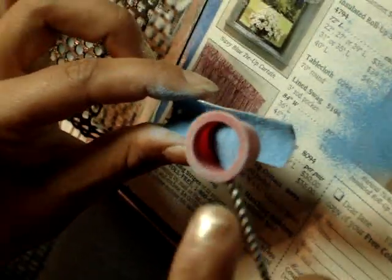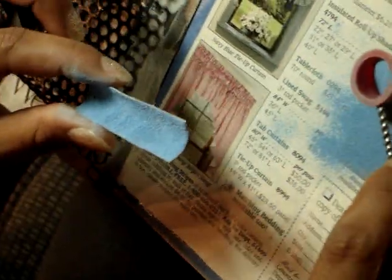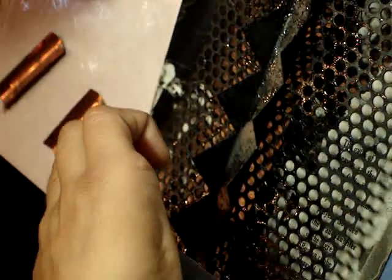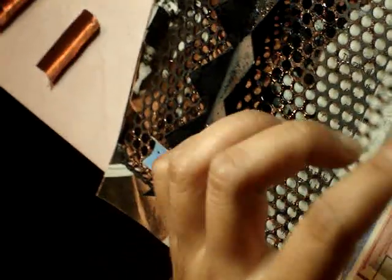When she puts it on the tray to dry and then to fire, it's going to be placed with the curve up, which will make it touch the trivet less. So when she fires this, it will be turned over.